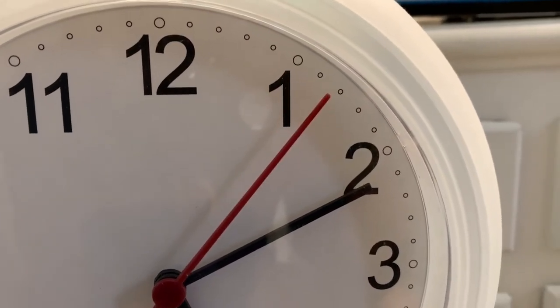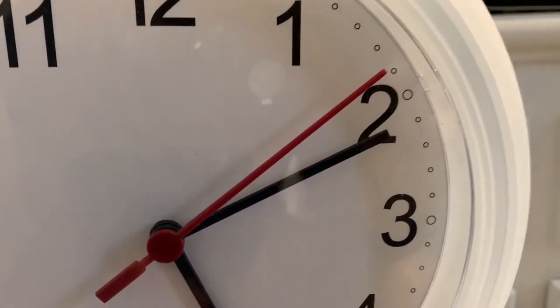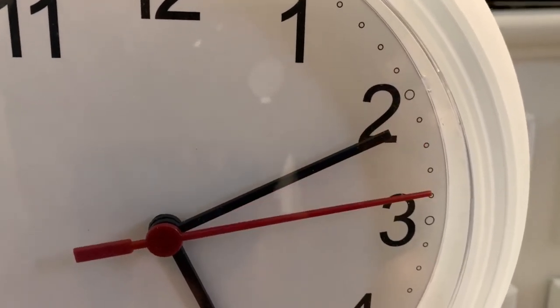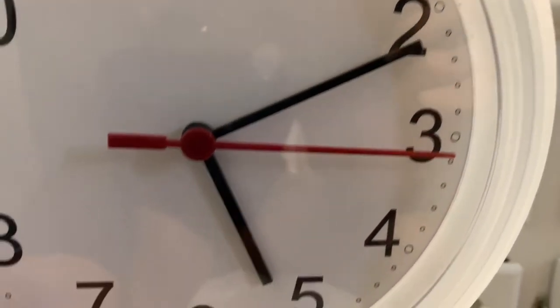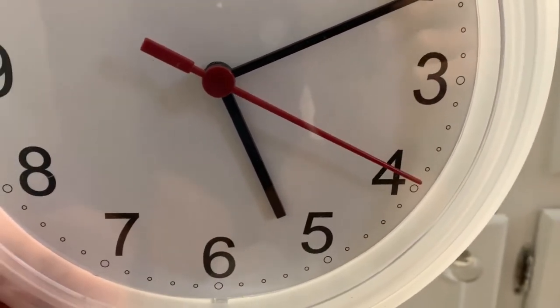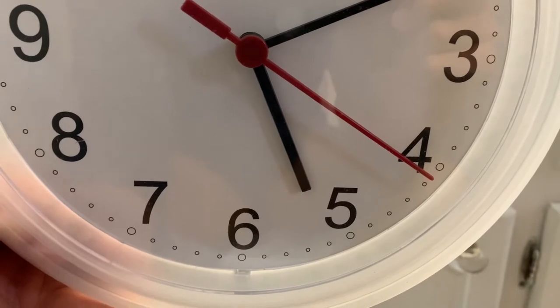So right here it's going one second at a time, but then it does this weird thing. See how it double clicks, double clicks, and then it moves two. So this thing's just not working right.